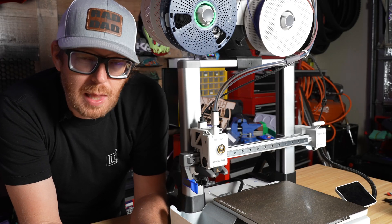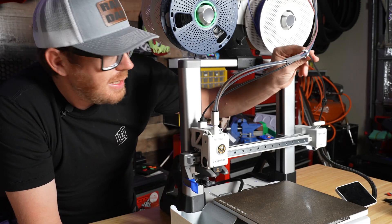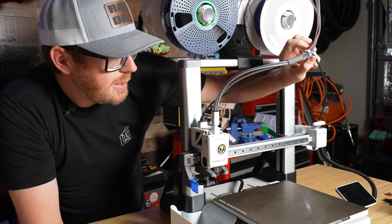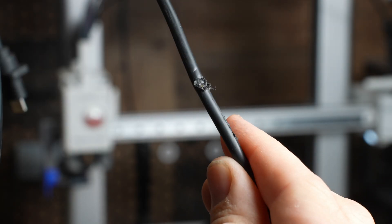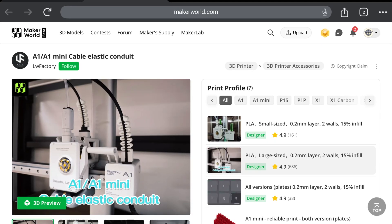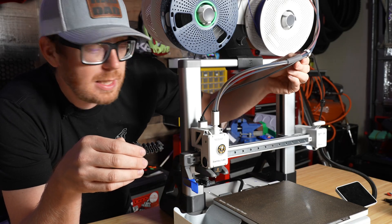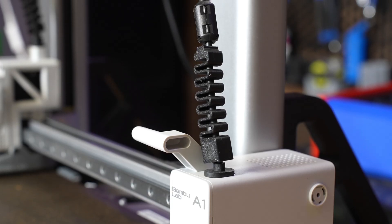When I first built this thing up, I messed up. I missed it in the instructions or something, but I did not attach this cable to this little housing here. Subsequently, I came home to a print that had decided to fuse the hot end onto this cable. These little prints right here are going to negate that from ever happening again, because I have actually had it come off this little AMS retention clip before. This makes sure that everything stays up and in place.